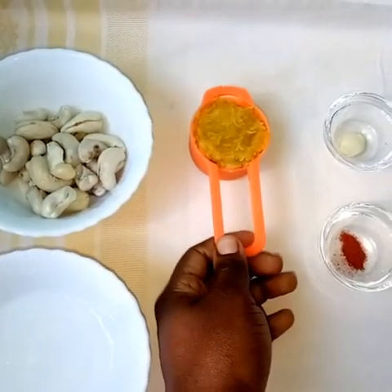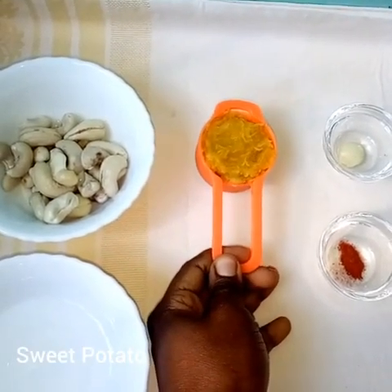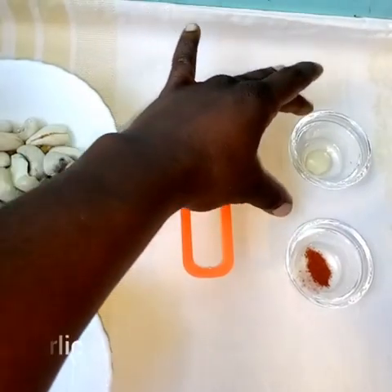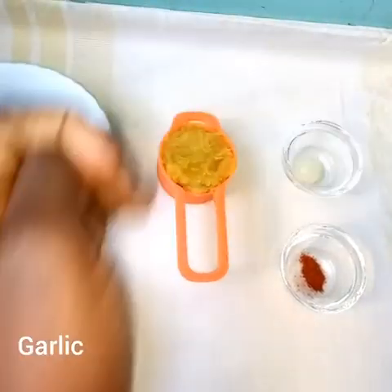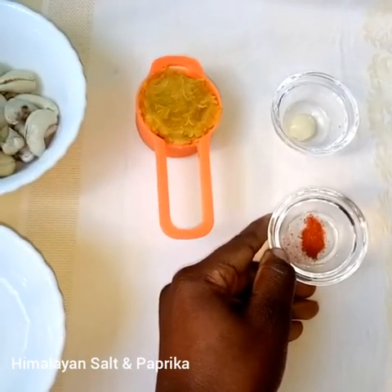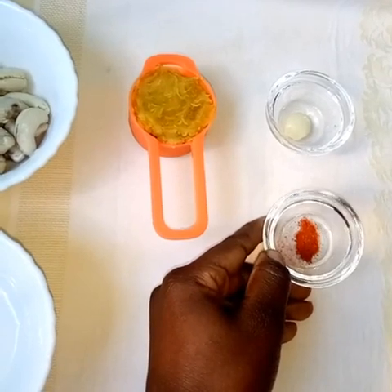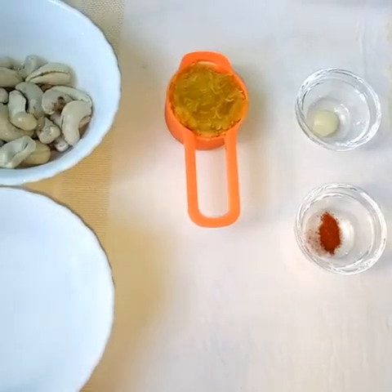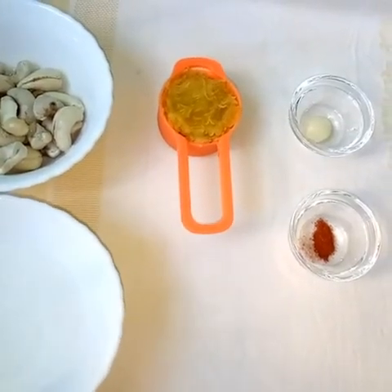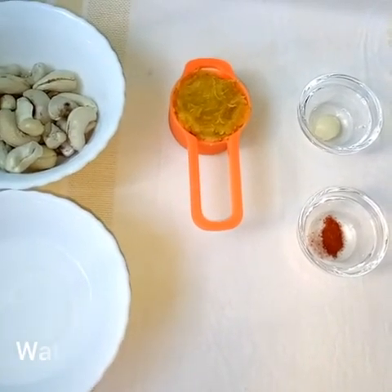Here we have sweet potato which has been boiled and mashed. We have a clove of garlic — you can use the powder as well. Here we have salt and paprika. Just a little portion. We'll have the full ingredients in the description box below, and a little bit of water.